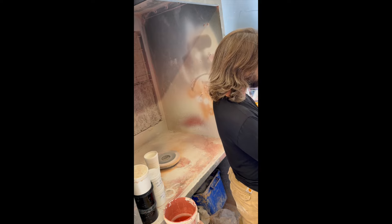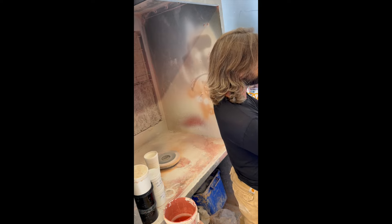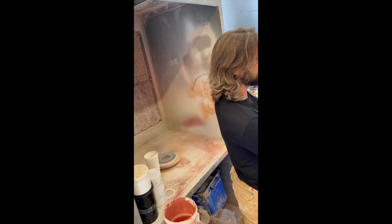Now that I've sprayed the glaze on this section, if I was going to use another color — which I do on this project — I would clean the gun and then add another glaze and repeat the process of spraying two to three coats. I did a total of five different colors on this cup and cleaned the gun in between each.